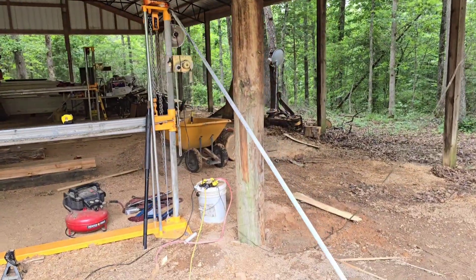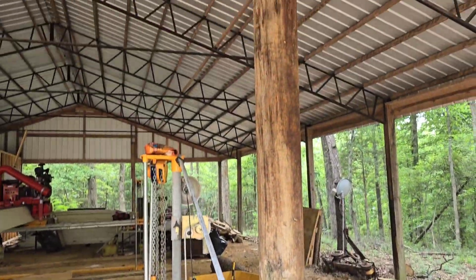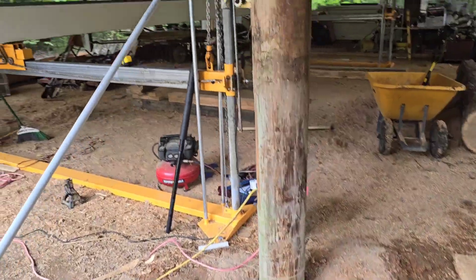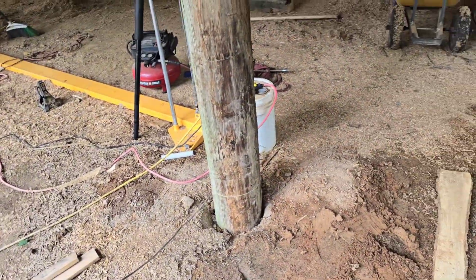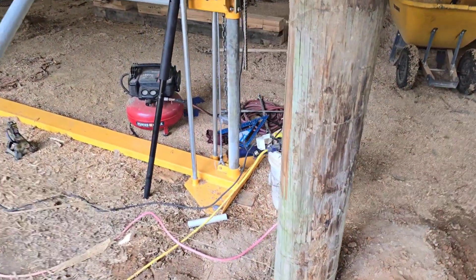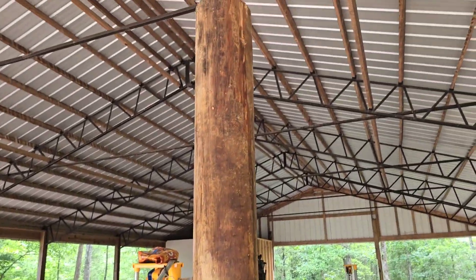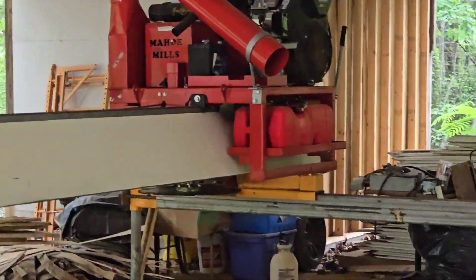We're coming right along. I've put up a beam and our post here — we're actually using telephone poles. I don't have any water source or garden here so I don't mind using them. They're 12 foot total and they're going to be 10 foot in height, which permits me to clear the Mahoe sawmill.